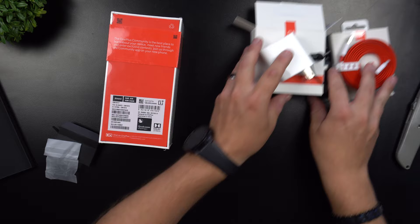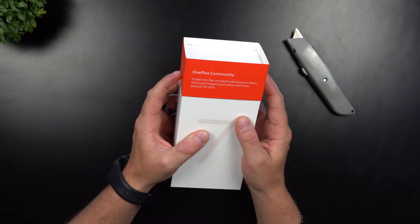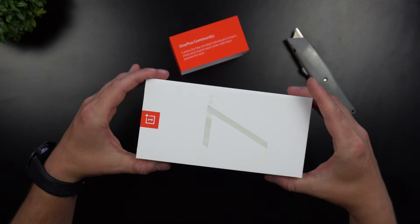First, let's get the plastic off the device — slip off the little slip. There we go, what do we got?